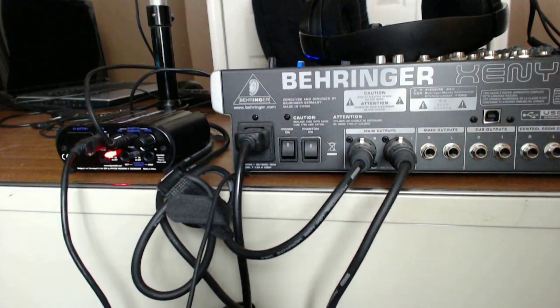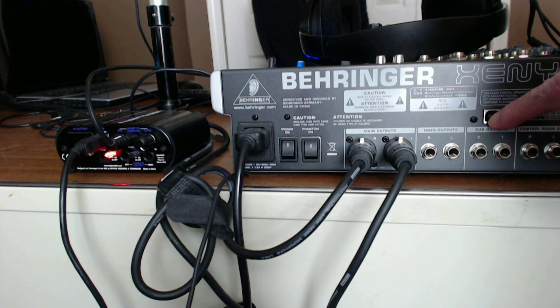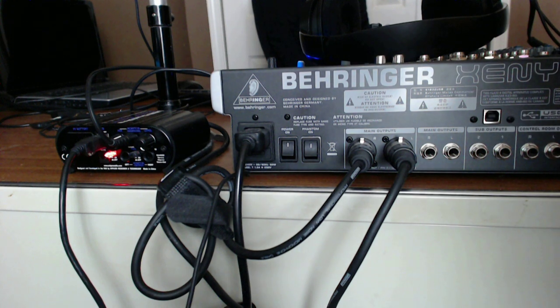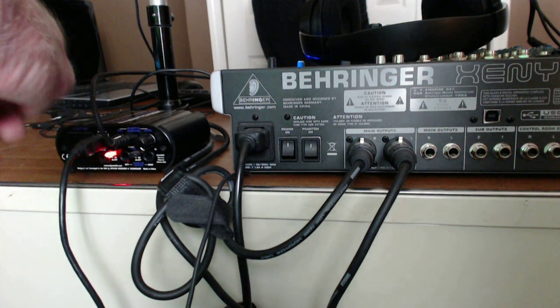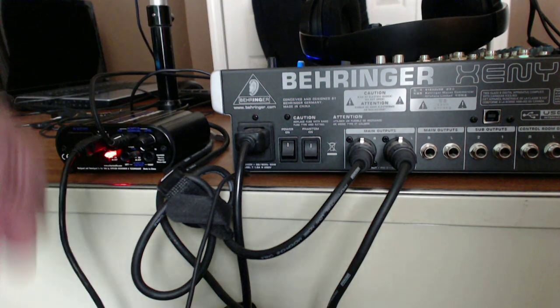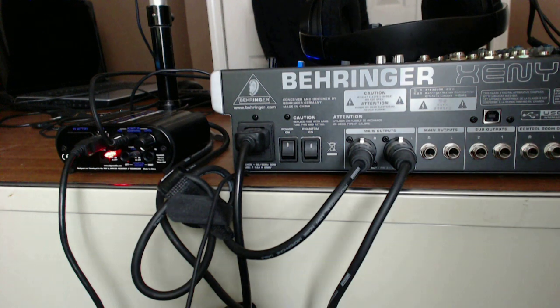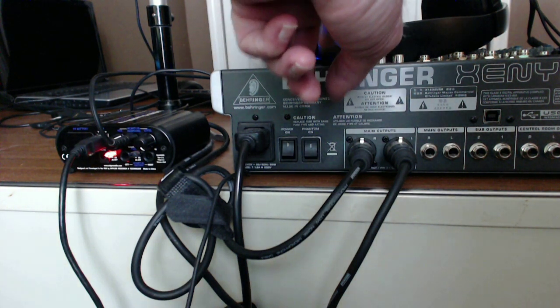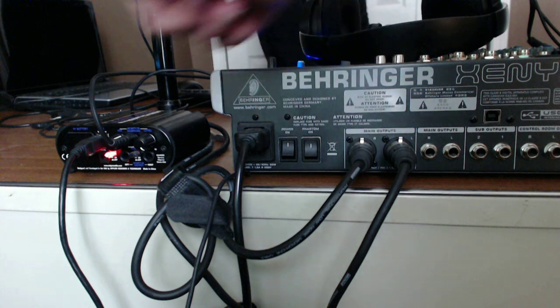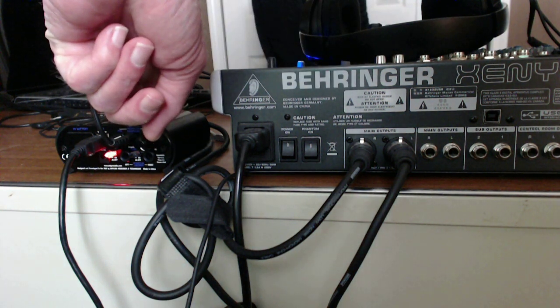On the Behringer I do not use the USB — it's not hooked up. I use the USB on the back of the ART to get sound into my computer. I'm using the preamp only on the mixer, and not the preamp that's available in the ART USB Dual Pre.